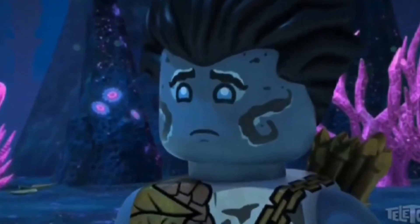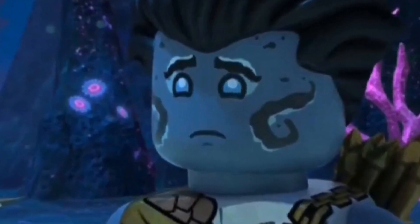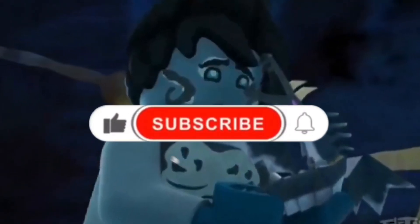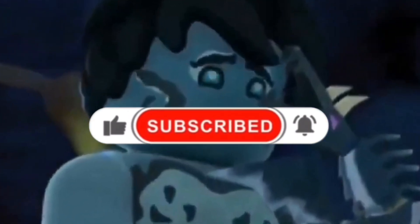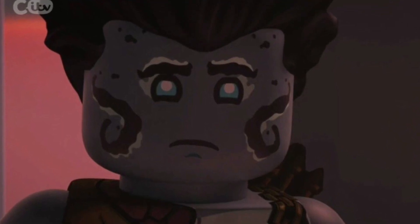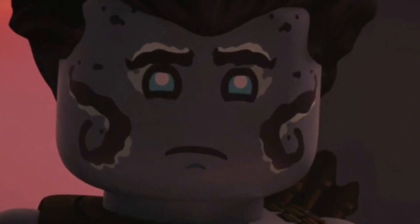That's really all I wanted to say in this quick news update. If this video was informative, be sure to like, comment, and subscribe — it helps me out a lot. We've been growing a lot recently, and I am truly grateful for all of your support. I will see you all in my next one coming out very, very soon. Thank you so much.